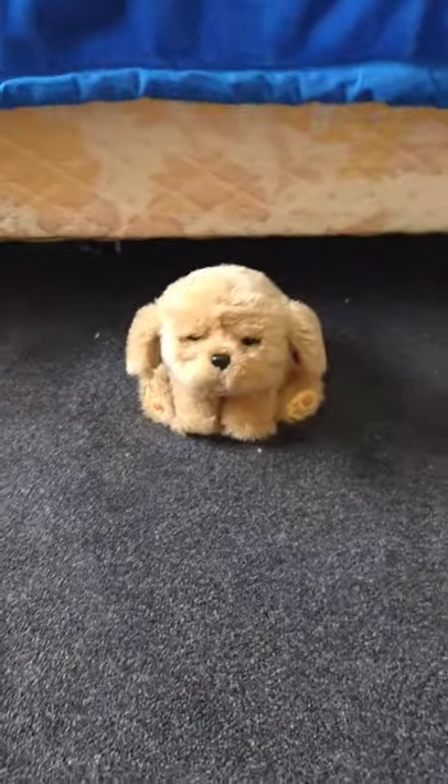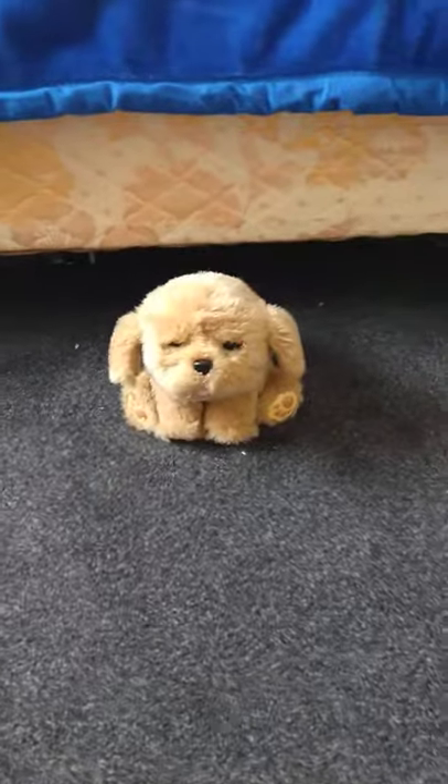Hey guys, it's Trinchilla Queen, and today I am doing the Snuggles My Puppy review.